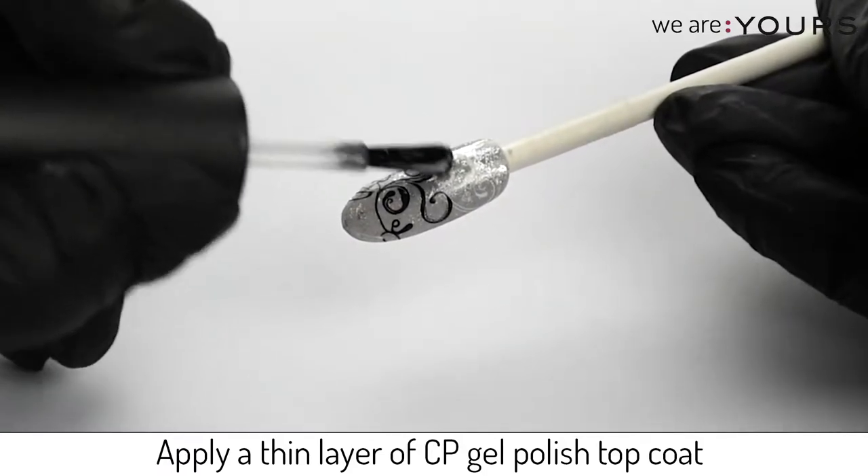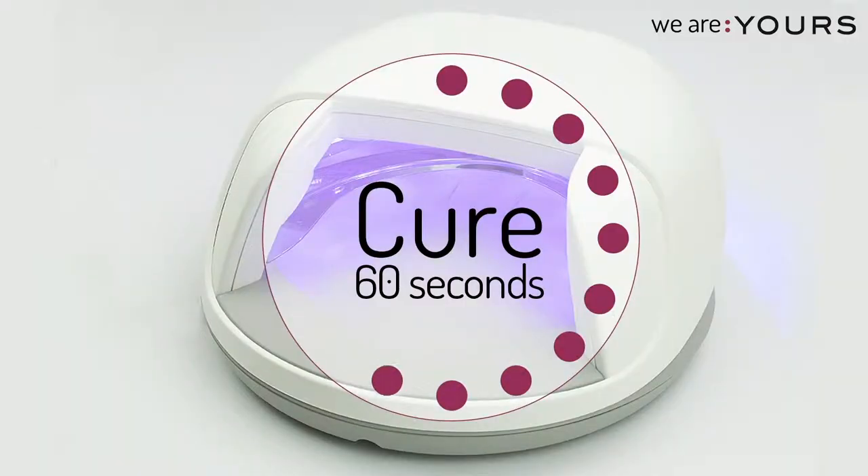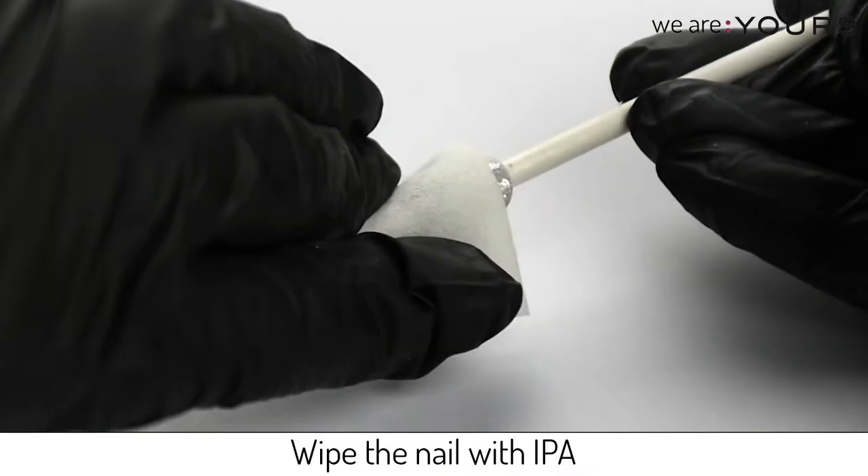Apply a thin layer of Creative Play Gel Polish topcoat. Cure in your lamp. Wipe the nail with IPA.